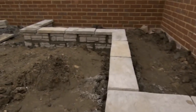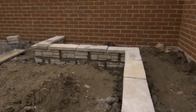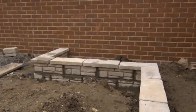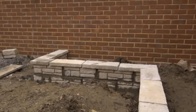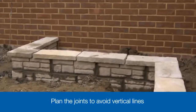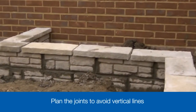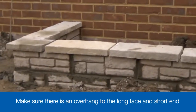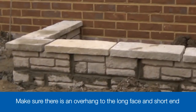As we did with the blocks when we started this project, we dry lay the coping stones to see how well they fit and whether any will need cutting. There are two key things to check: plan the joints between the coping stones — as with the blocks, you need to avoid having vertical joints coinciding, so they will need to be offset. Also ensure there is an overhang both along the long face and at the short end, and allow a 10mm joint between each coping stone. It's a good idea to cut any pieces you need before you start to lay.